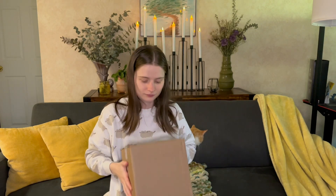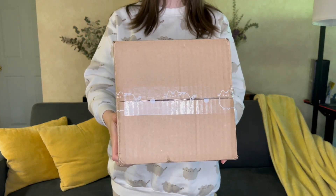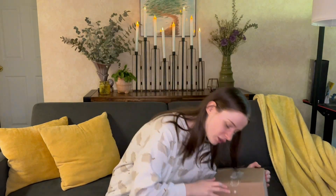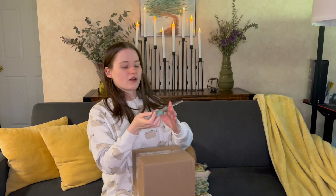I already ripped off the shipping label because you guys don't need to see that information. The cute little detail is the box literally has Pusheen tape on it — isn't that so cute? Alright, so this is the top of the box; I'm gonna open it from here and grab a pair of scissors from under my coffee table.